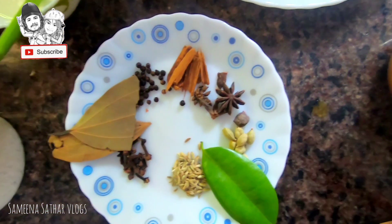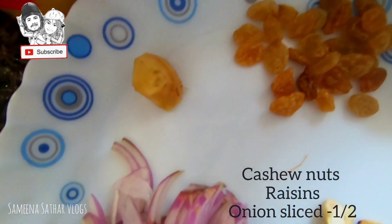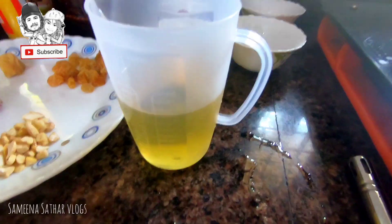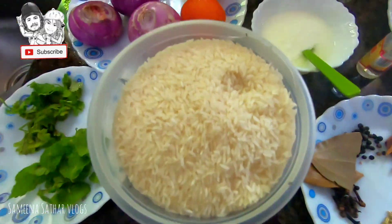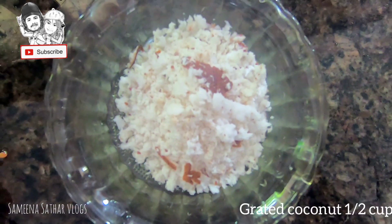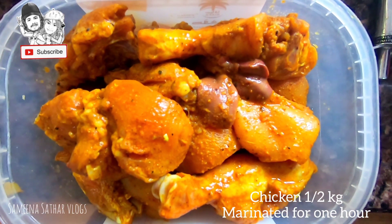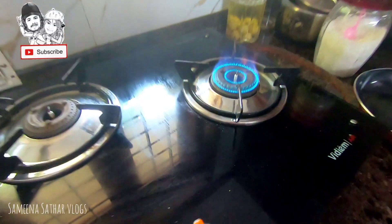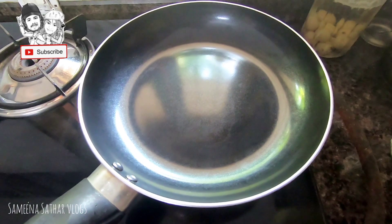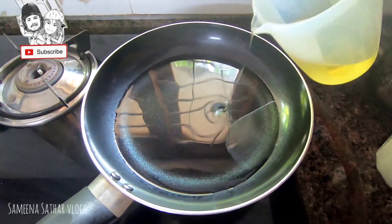This is Pudina and Mallycheera — this is what we need. We need 1 kg Bargatha Rice, Ghee, a natural orange color, and half kg chicken marinated. We need a gas and a pan.